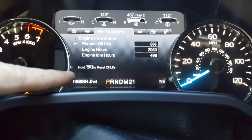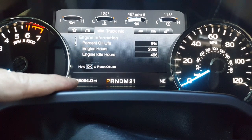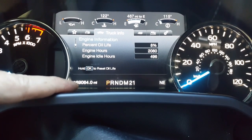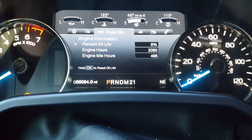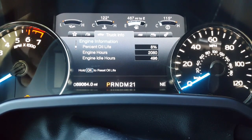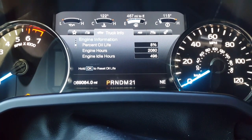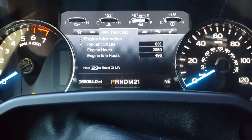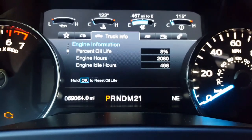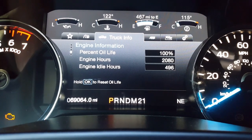I got the truck at 60,000 miles and it's now at 69,000 — so I've put 9,000 miles on it and this is my first oil change. It still said 8% and the oil I took out wasn't that bad — dark but not gritty. To reset the oil life, press and hold OK and it goes back to 100%.